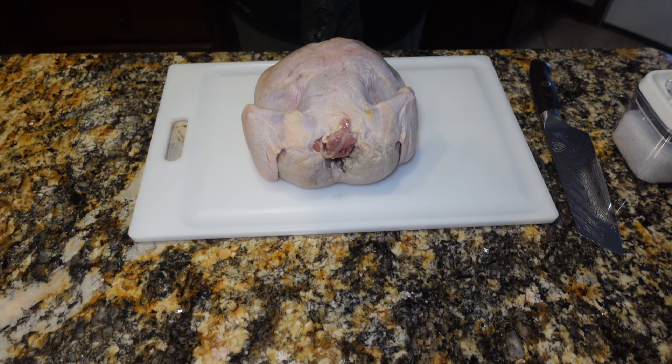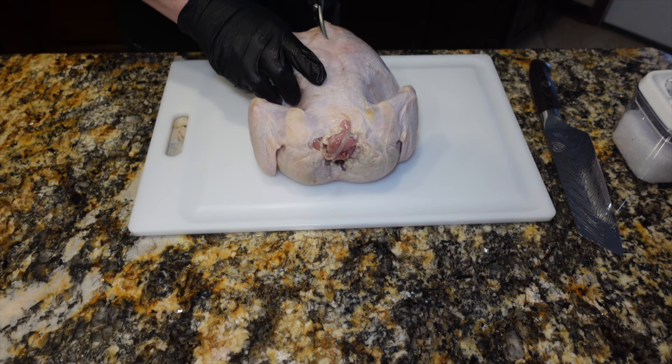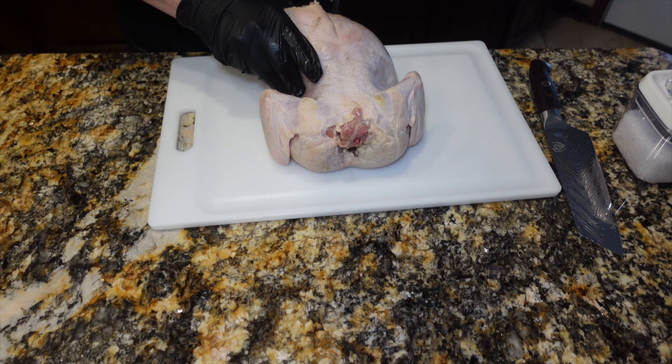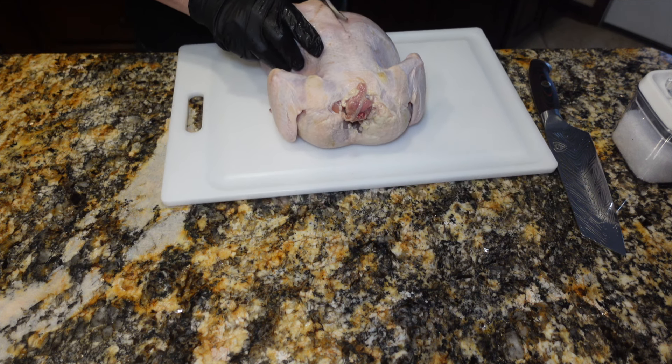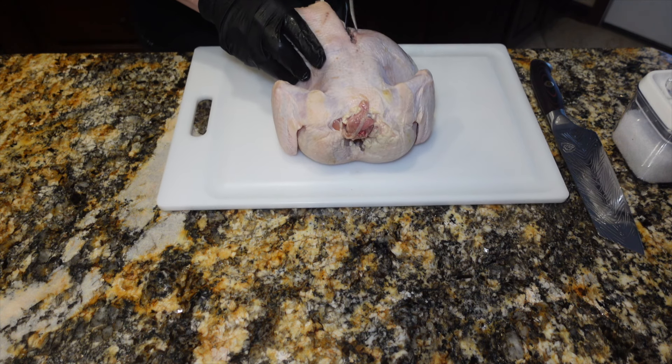This is the morning of my cook. I should have put something under this cutting board, but we're just going to have to live with it. We're going to cut the backbone out, almost like we're going to spatchcock it, but we are not actually spatchcocking it.